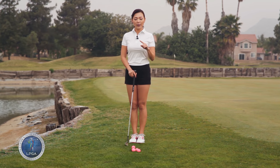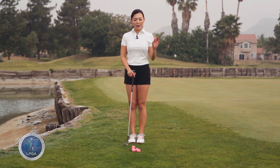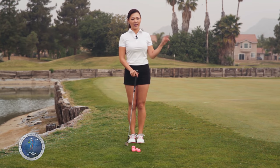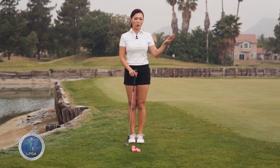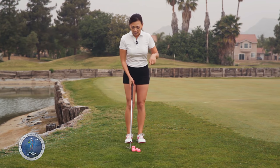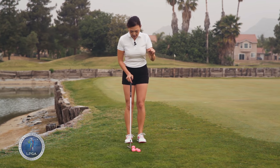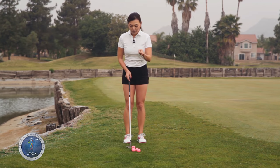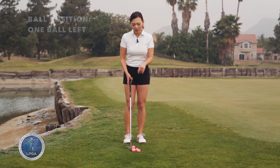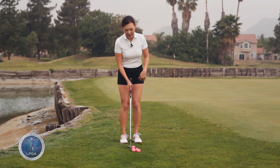The first shot I'm going to show you is a spinning chip. Basically, I'm going to put a little bit of extra check on it, so once it lands it's going to stop more so it doesn't run away from you. A couple things you have to do differently: when you set up the ball position, it's going to be a golf ball more left than usual, so it's going to be up in the stance.